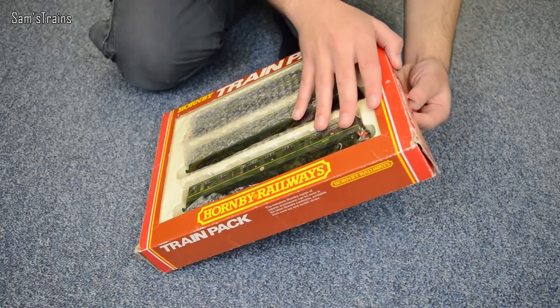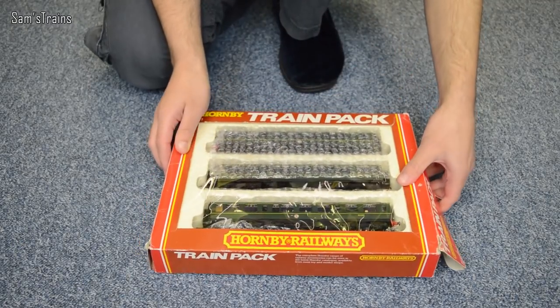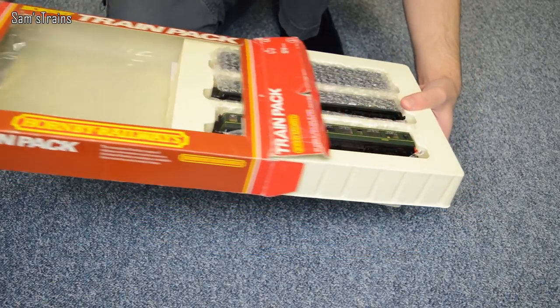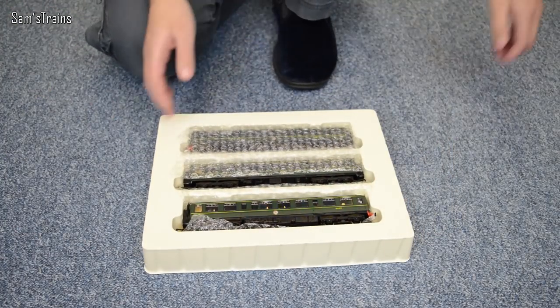This cost me £45 by the way. There are a lot more modern DMUs out there these days with a lot more detail and probably better performance, but I don't think you could beat this for £45, and it is pretty well detailed I must admit.